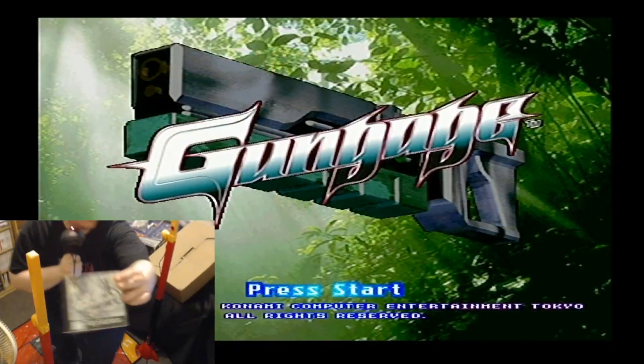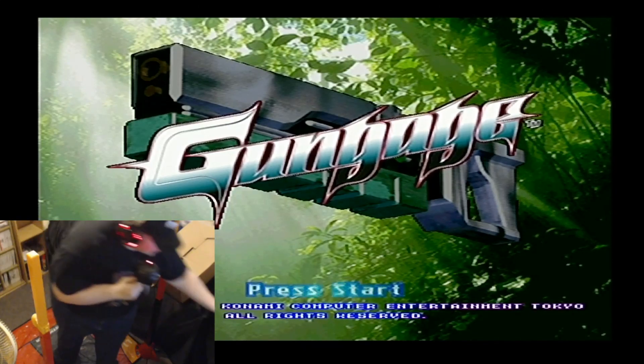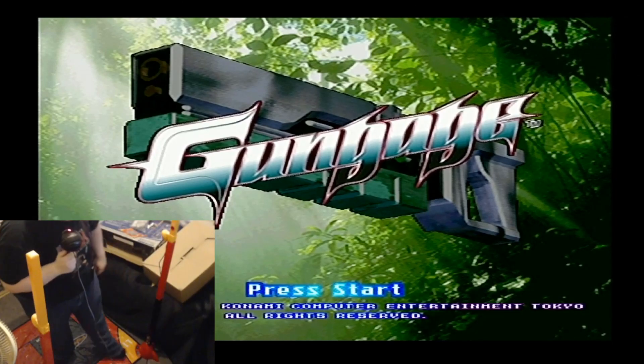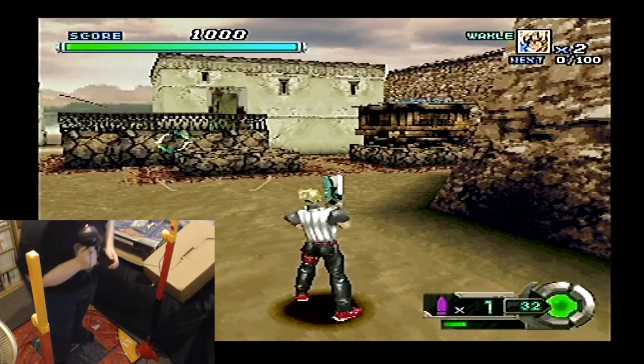This next one is Gun Gauge for the PlayStation 1. Nice. I don't really know a lot about this — I bought it and haven't really played it, so we'll give it a go. Oh my god, this is gonna be painful.